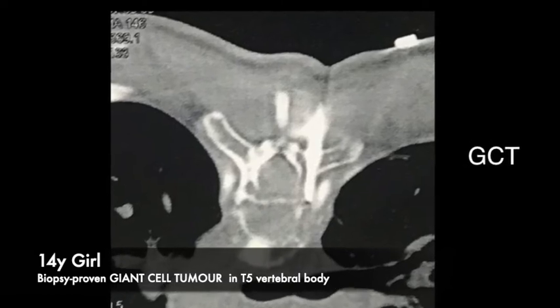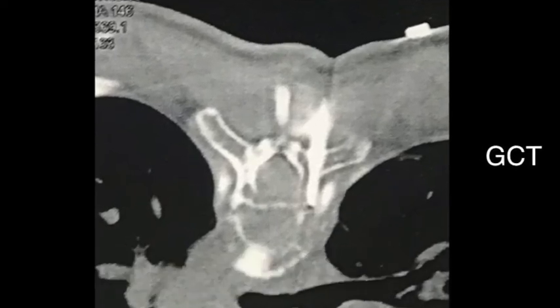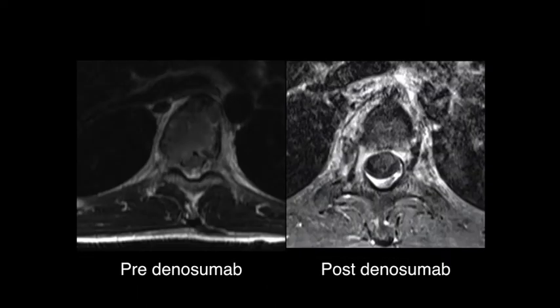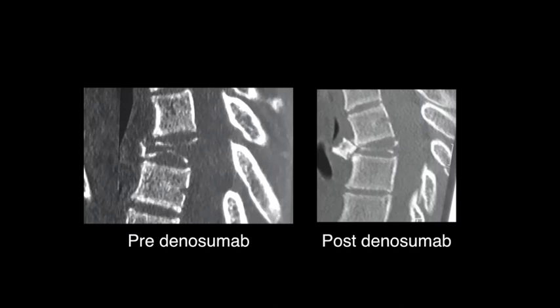This is a 14-year-old girl with biopsy-proven GCT in the T5 vertebral body. The PET scan was negative for metastasis. Three months of preoperative denosumab treatment had resulted in regression of the epidural component of the tumor, and the tumor had also reasonably ossified.